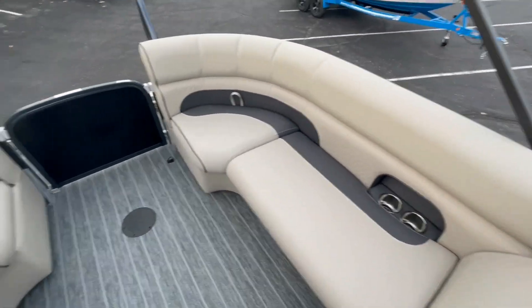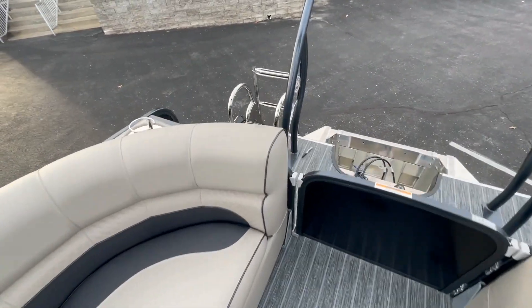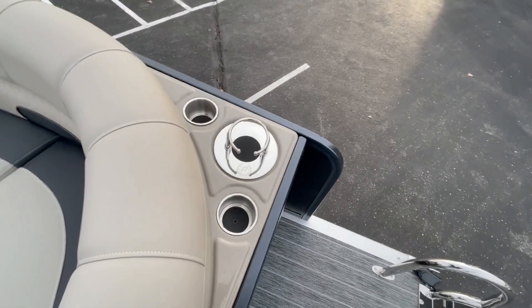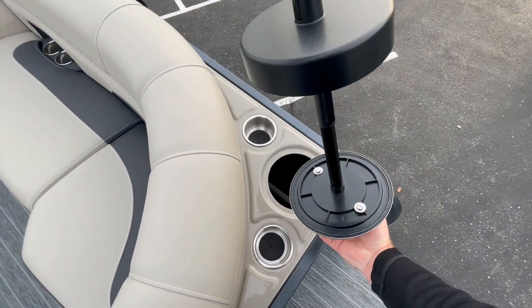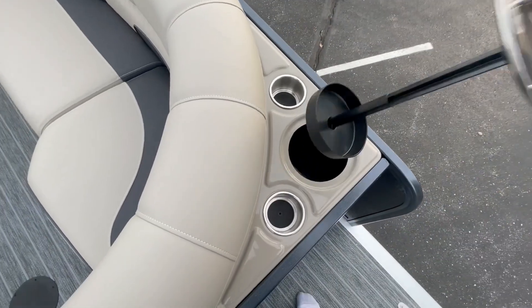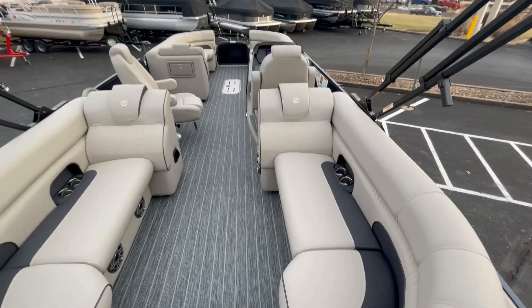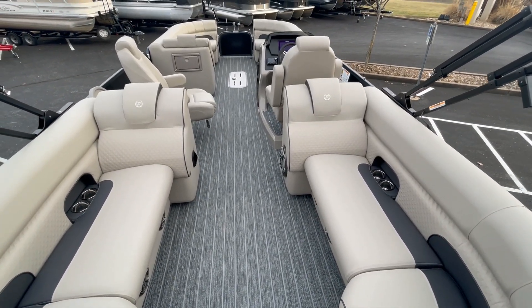Walking to the back of the boat, there are more cell phone pockets, cup holders, and power outlets. One of the cup holders pulls out and flips upside down to become a paper towel holder — a nice touch. It's a very nice boat with great options and a lot of fun. If you have any questions, give us a call — we'd love to help you.